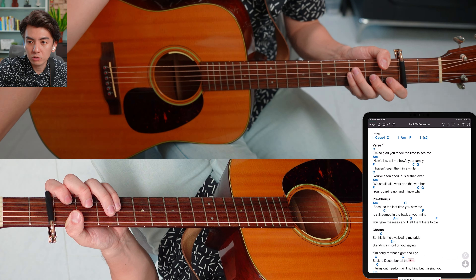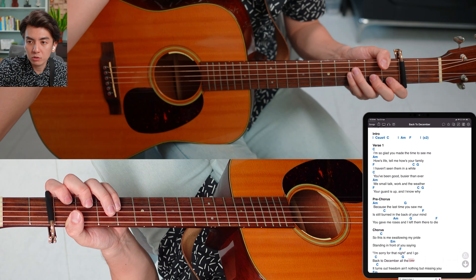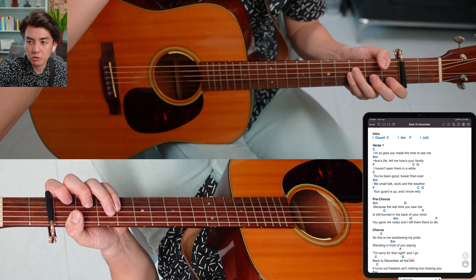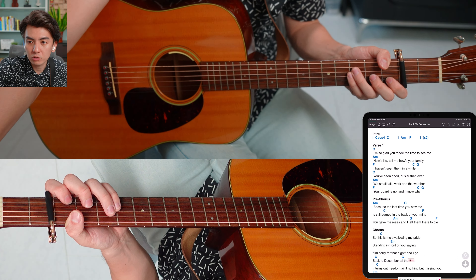If you want, you could also go finger picking instead. That's basically how I do it. Now let's take a look at the pre-chorus.